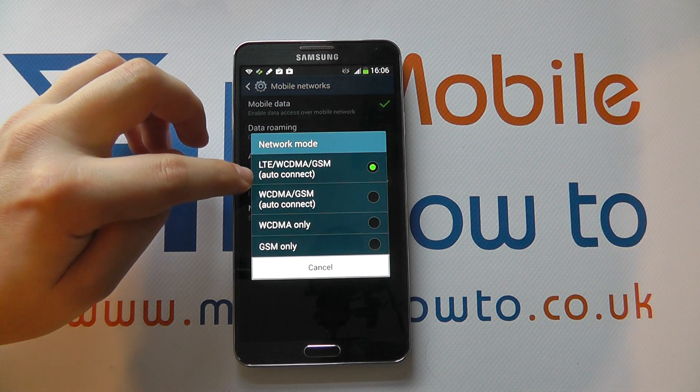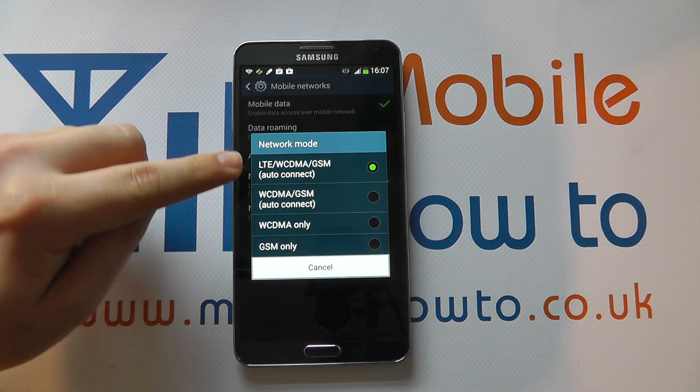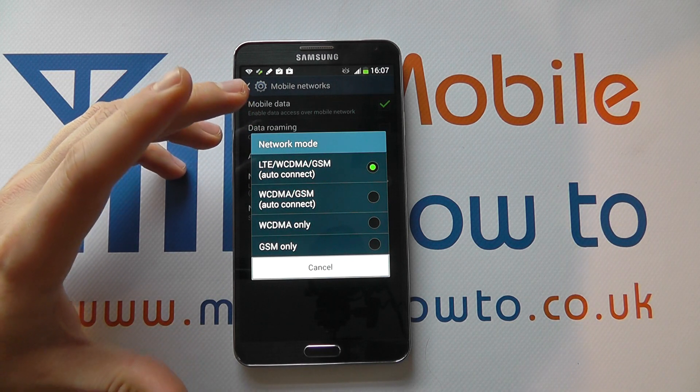You'll then get a box pop up, and it's quite probable that yours will be auto-configured to LTE, WCDMA and GSM, which means it will work on all of these. So it will constantly be trying to pick up a GSM, 3G, and 4G signal where possible.